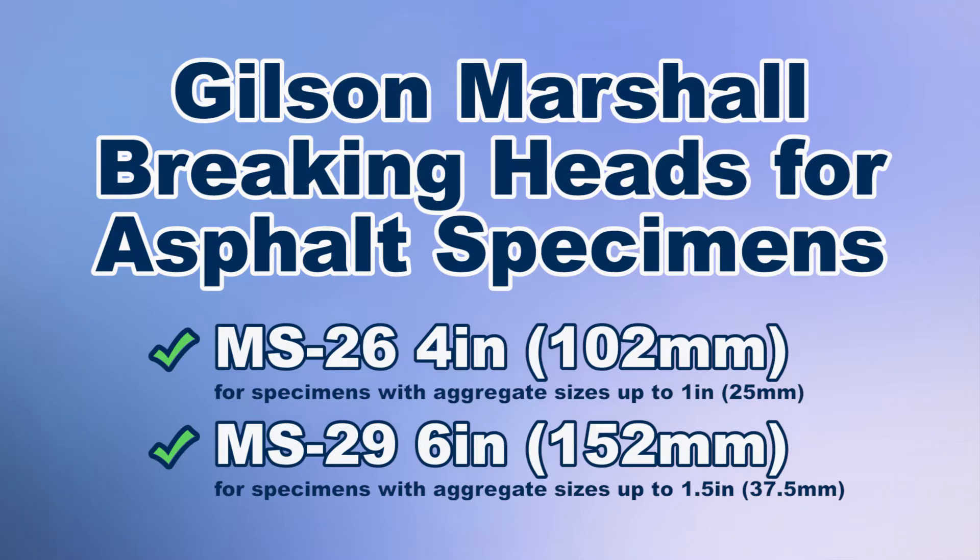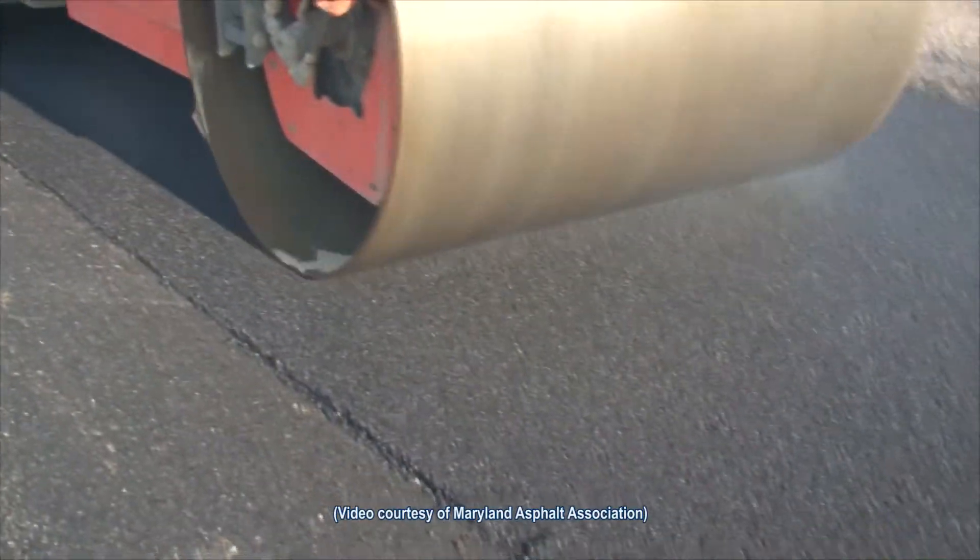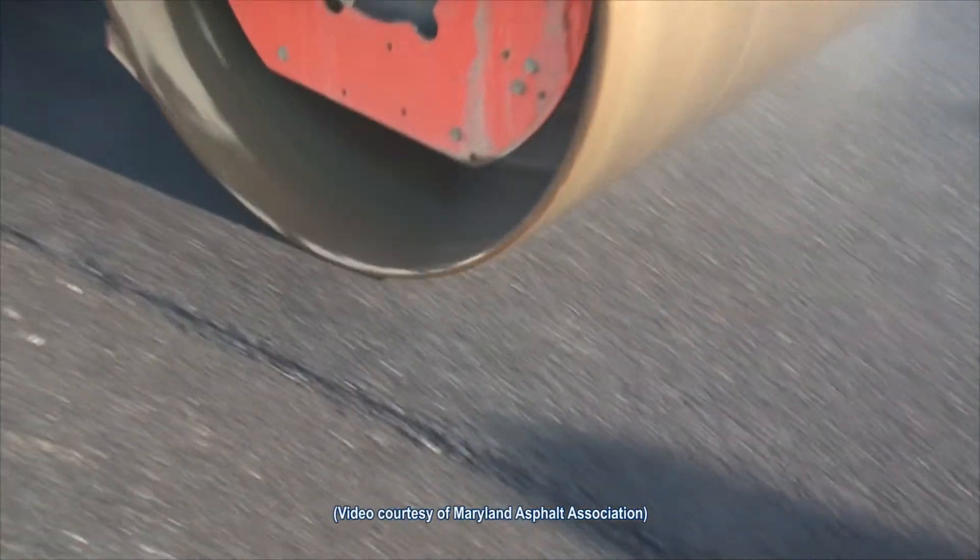Compaction is the most critical stage during asphalt pavement construction. Therefore, it's important to measure the properties of the asphalt mixture during compaction in order to predict its performance in the field.